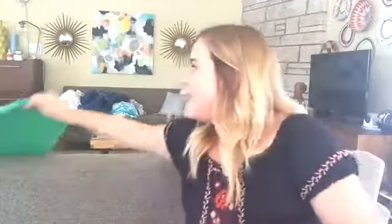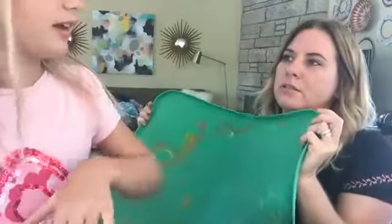She went to go grab the silicone mat — we'll show you what she makes the slime on. It's a nice non-stick surface. It actually came with a kinetic sand kit — it was a lid for it. It's got a nice little lip, so if they're doing watercolors or any kind of painting, it works great. I'm always telling them, go get the green mat — not on the table, on the green mat.